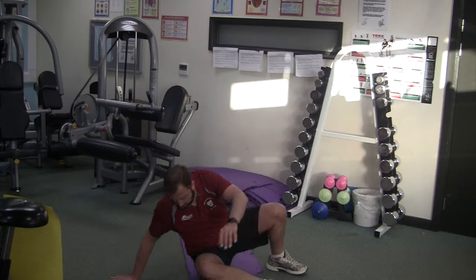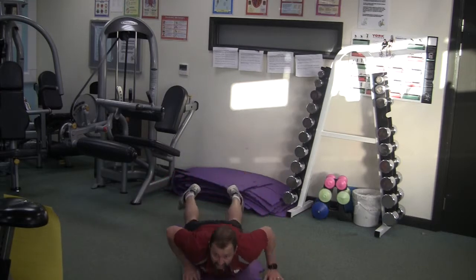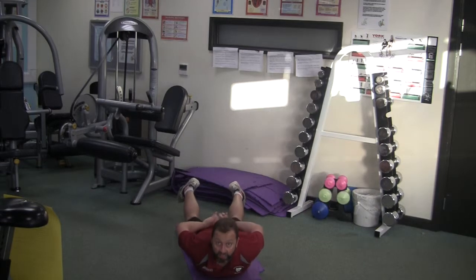Take yourself over so that you're on your front. And this time this is the skeleton — shoulders up and feet up.